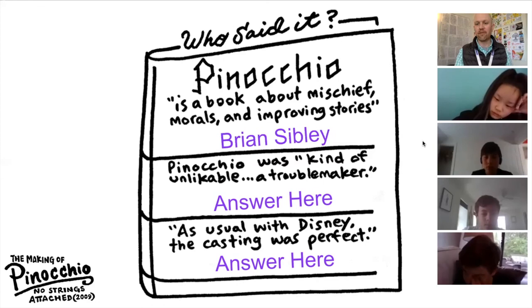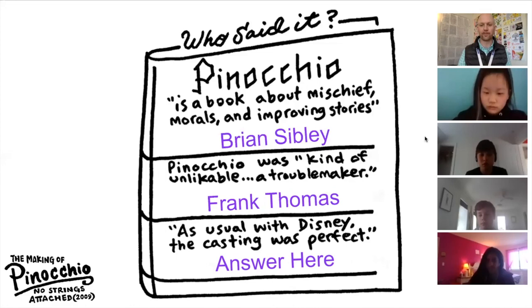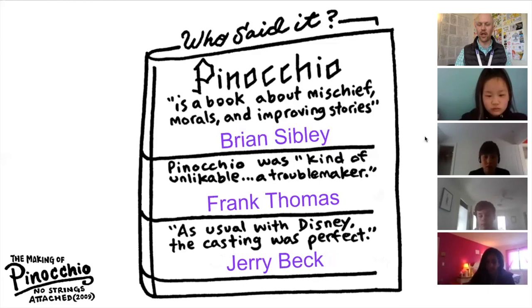Charlie, if you can help us out and give us the next one. 'Pinocchio was kind of unlikable, a troublemaker.' Frank Thomas. Yes, very good. Let's ask Sachi for the next one. 'As usual with Disney, the casting was perfect.' Jerry Beck. Very good. Jerry Beck — another famous animation historian.